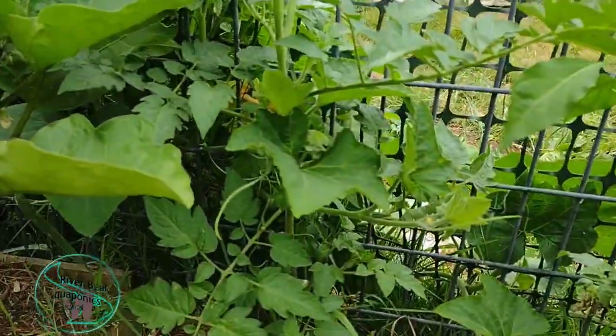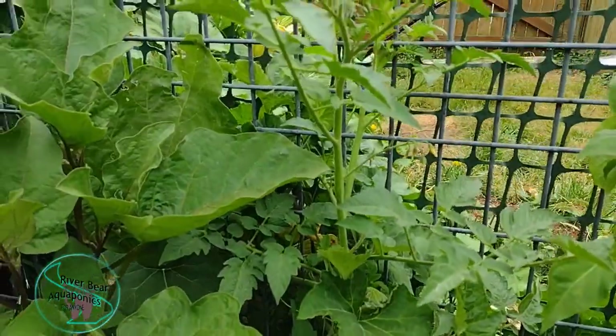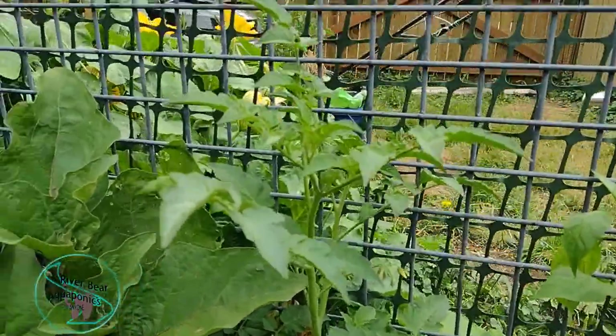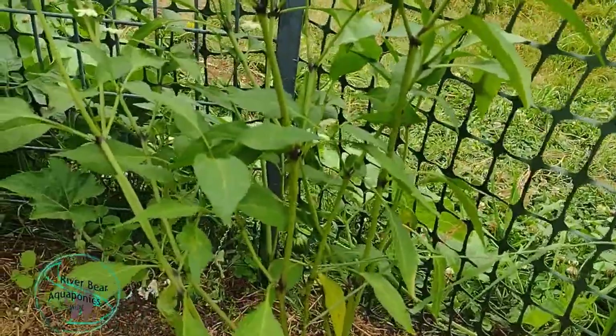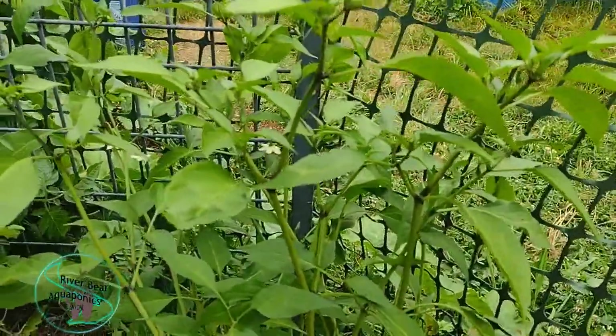This is another cherry tomato, but it came up as a weed from last year. I forget what it's called — I think it was super sweet or something like that. This is another jalapeno pepper plant I just put back in this spot the other day; it was getting crowded out, so I decided to move it. Looks like it's doing pretty good.